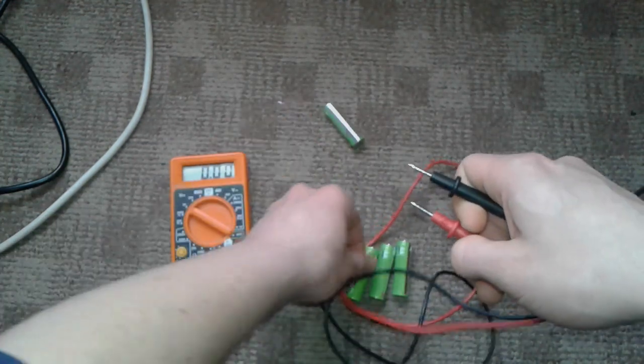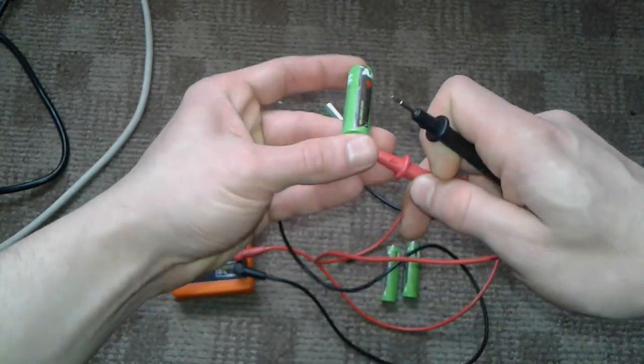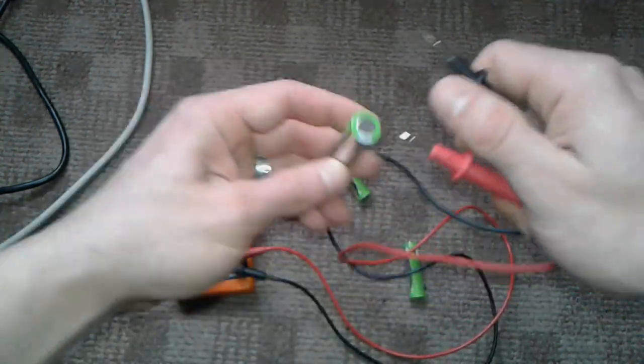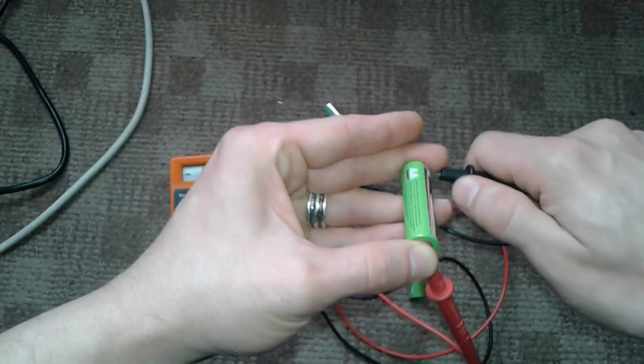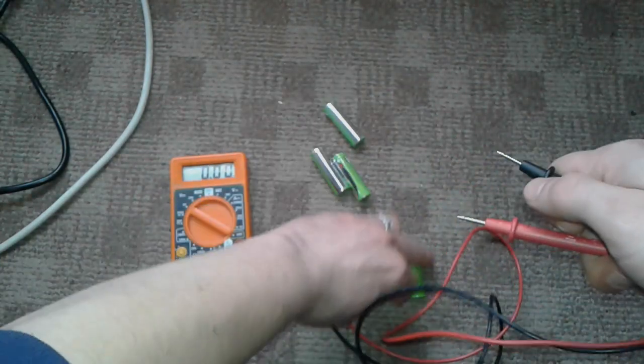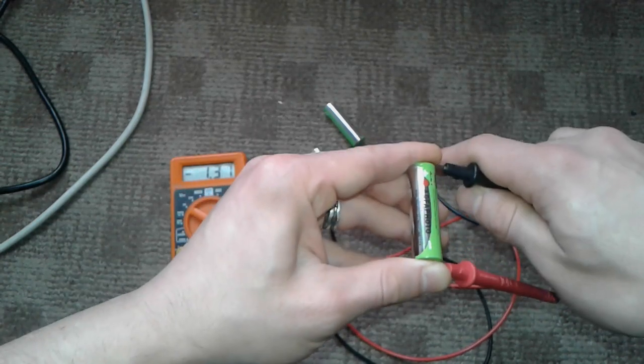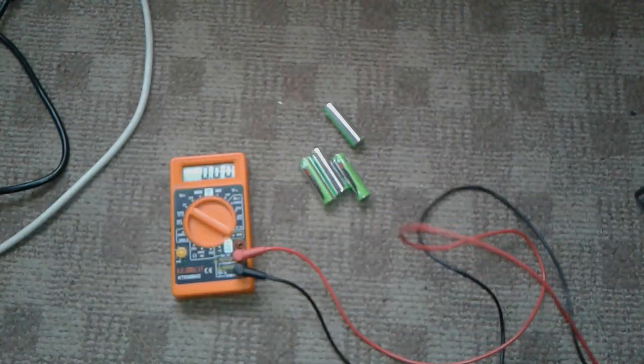The readings are 1.36, 1.37, 1.36 — should be alright because they are brand new. So 1.36, 1.37 — alright, so we have charged them.